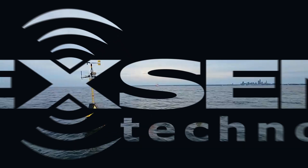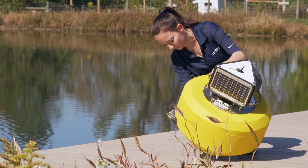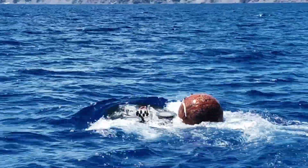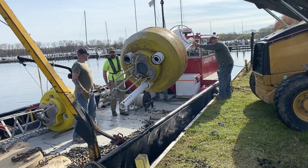Finding the balance between size and payload is the single most important factor when selecting a small data buoy platform. Too small and the buoy is hard to spot and easily pulled underwater. Too large, the buoy is hard to handle.